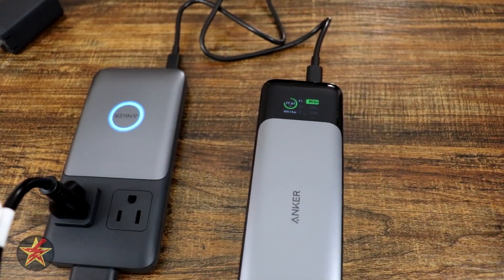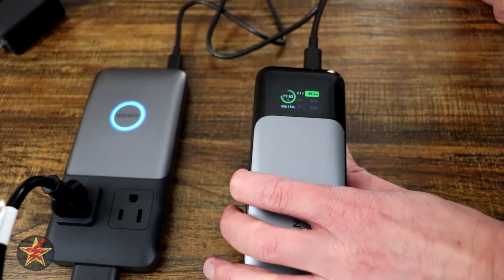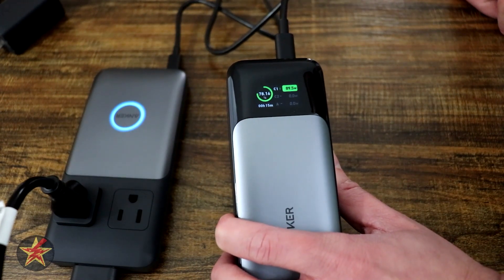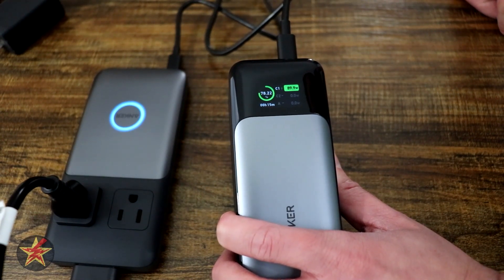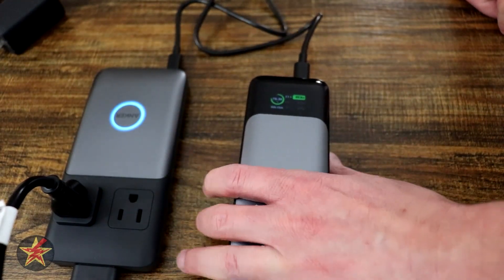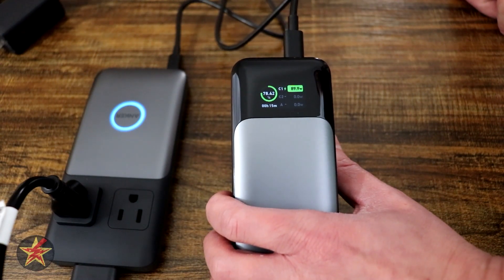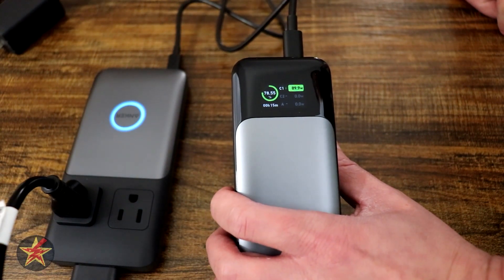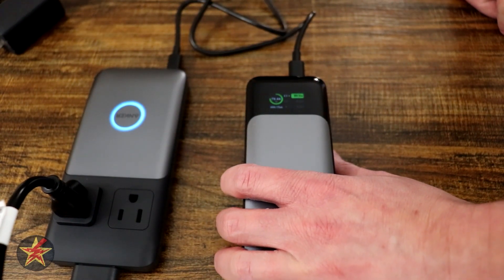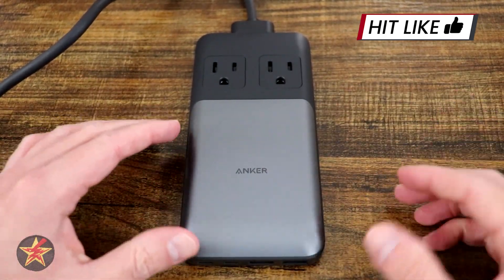Plugging in the computer into the power brick, still showing 89 watts. We're going to crank up the computer to turbo mode to see if we can get it to drop. It's moving between 89.5, 89.3, and 89.8 watts. We've just opened our video editing software to get the maximum pull we can from the computer. I hear my internal fans cranking up, and you can see even doing that the power brick is getting its proper pull and the computer is getting its maximum pull.